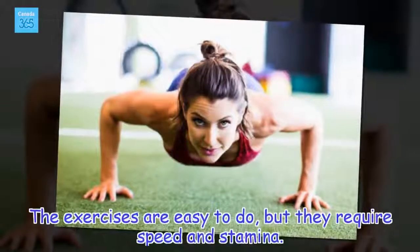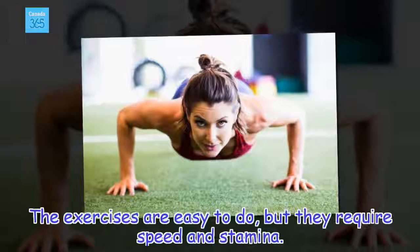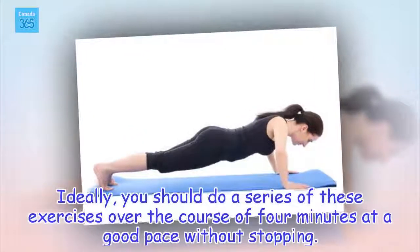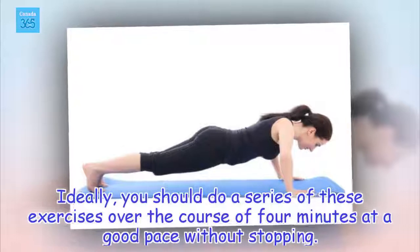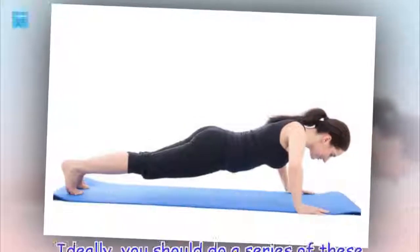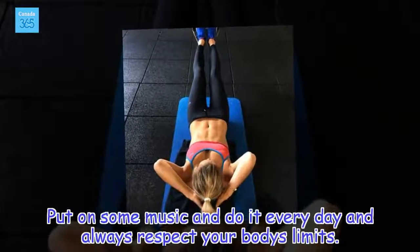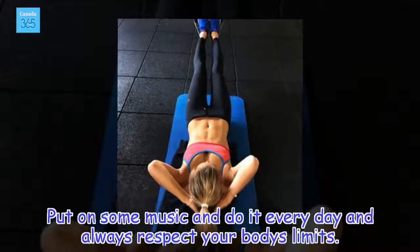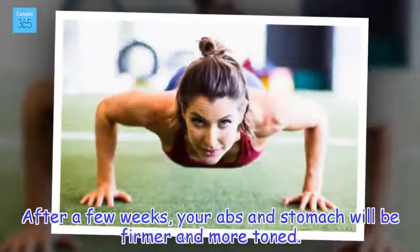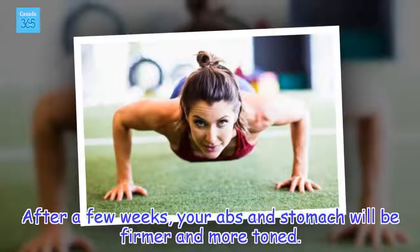The exercises are easy to do, but they require speed and stamina. Ideally, you should do a series of these exercises over the course of 4 minutes at a good pace without stopping. Put on some music and do it every day, and always respect your body's limits. After a few weeks, your abs and stomach will be firmer and more toned.